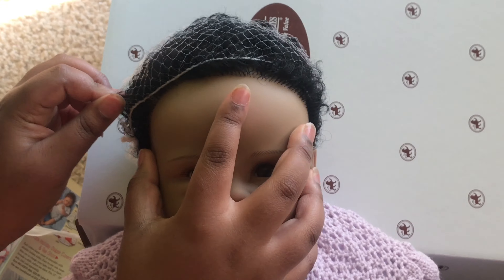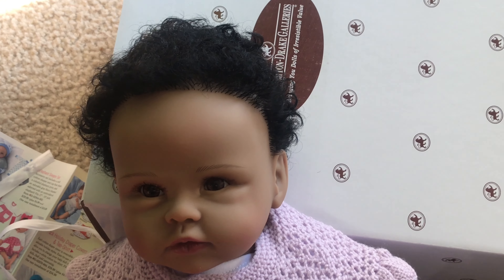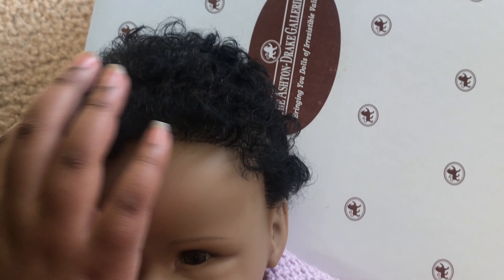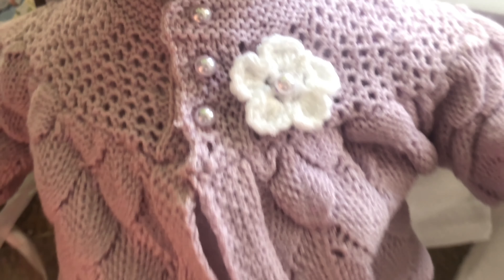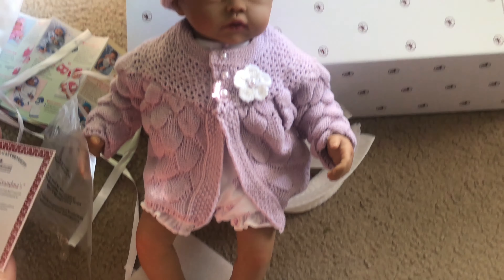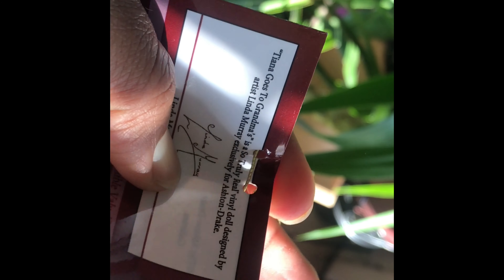Look at her face! Let's take off the knitting thing on her head. Her hair was so soft — it felt just like a soft bag of stuffing. She's so cute. Look at her little face, those eyelashes, and her outfit is just to die for, guys. Oh my gosh, you have to check her out! And look at her little birth certificate.